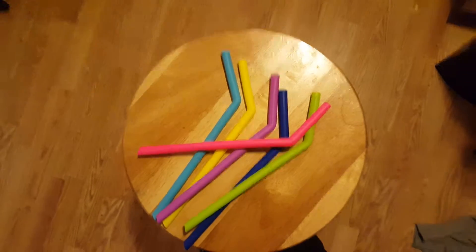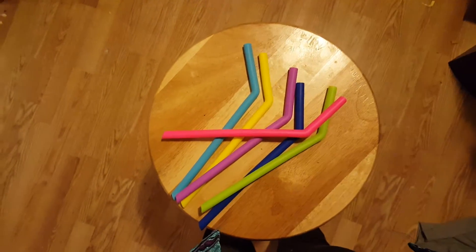The only complaint I have about these is that they will be hard to fit into sippy cups, which is generally what I use straws for.